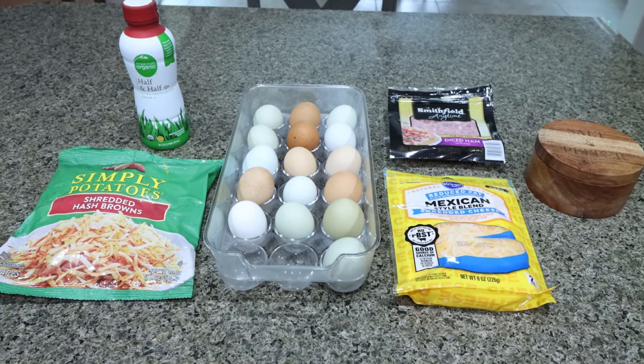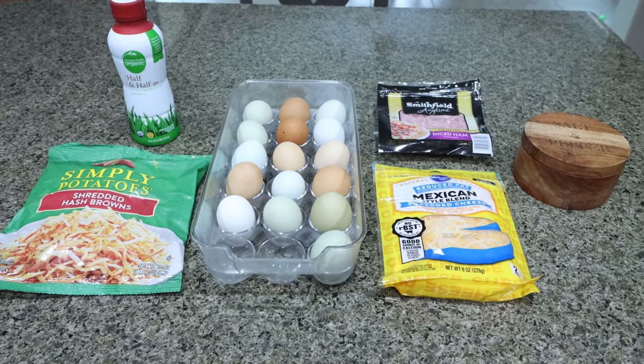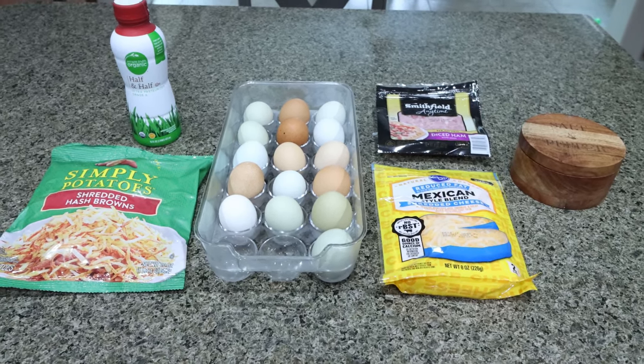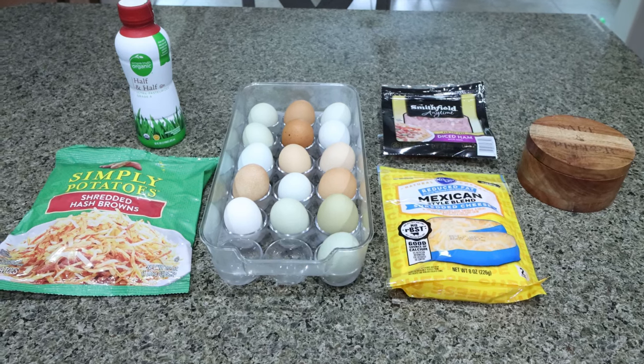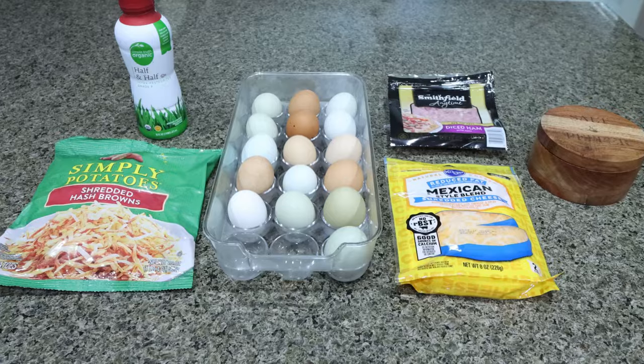For breakfast this week, I'm making ham, egg, and cheese hash brown muffins. I'm so excited for these. I have a mix of cherries, grapes, and blueberries for fruit for the week. I also have some apples and watermelon, so we're going to pair this with a fruit.